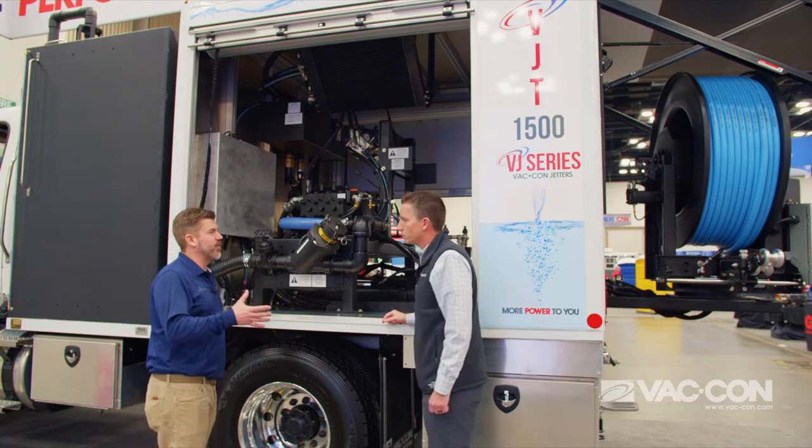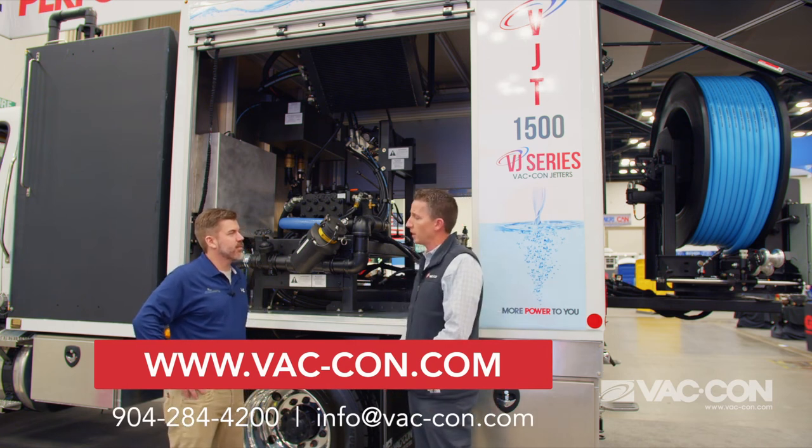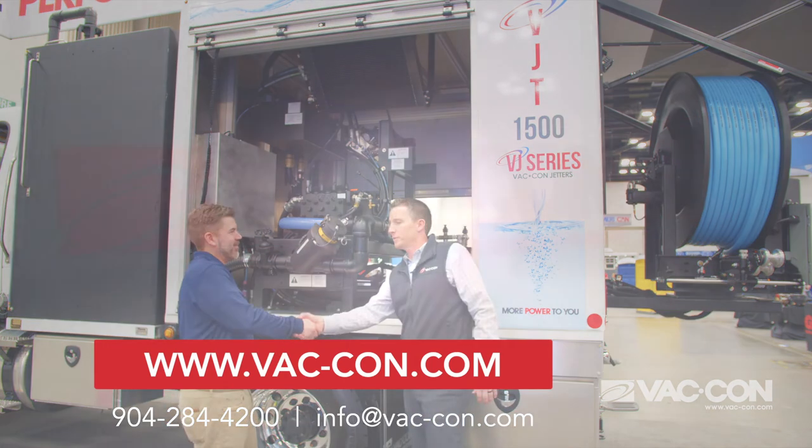Fantastic, Bryce. Where can somebody go for more information? You can visit us at www.vacon.com or call us at 904-284-4200. Thanks a ton — good seeing you.